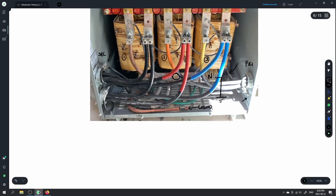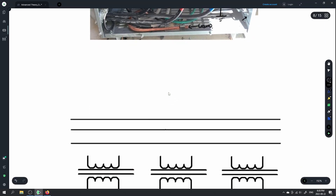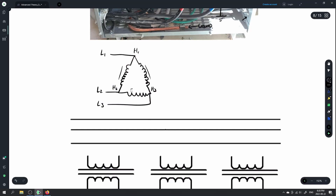Let's take a look at the diagram for a delta to Y. For this transformer, we have a single winding on the primary. We're responsible for bringing line 1 into H1, line 2 into H2, and line 3 into H3. They share that common core, so we just bring in line 1 to H1, line 2 to H2, line 3 to H3.